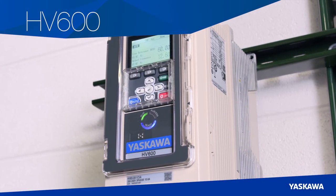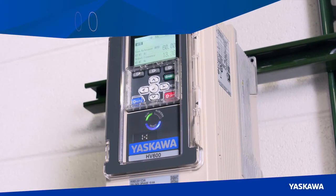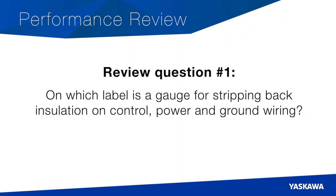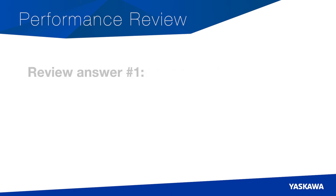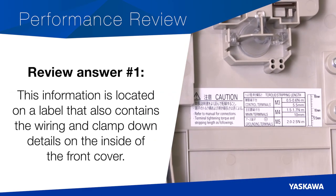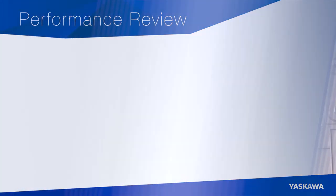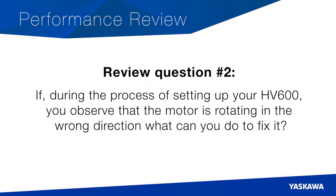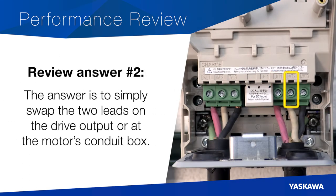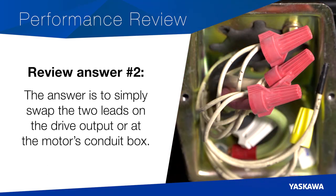Now it's time for Review Questions. Question number one: on which label is a gauge for stripping back insulation on control, power, and ground wiring? This information is located on a label that also contains the wiring and clamp-down details on the inside of the front cover. Question number two: if, during the process of setting up your HV600, you observe that the motor is rotating in the wrong direction, what can you do to fix it? The answer is to simply swap the two leads on the drive output or at the motor's conduit box.